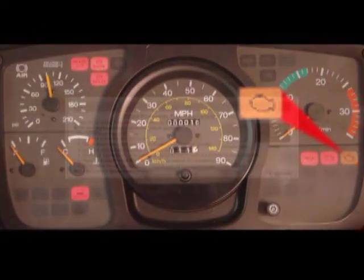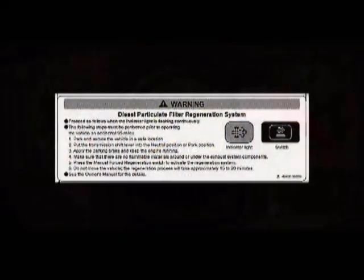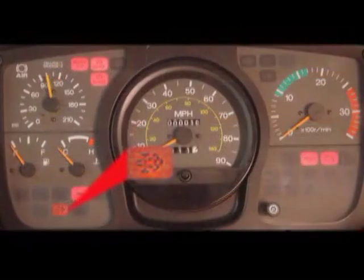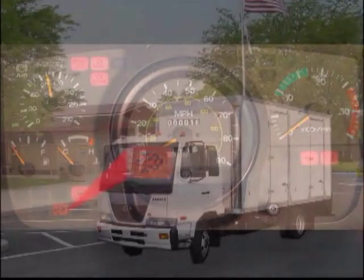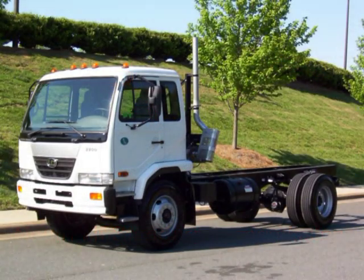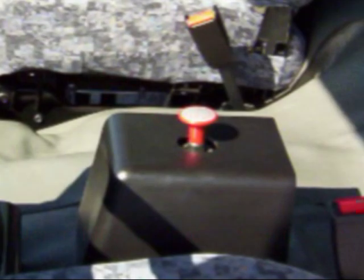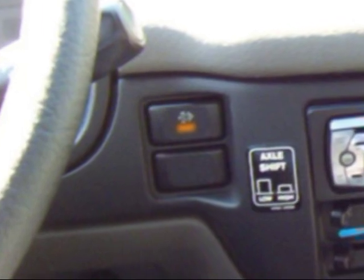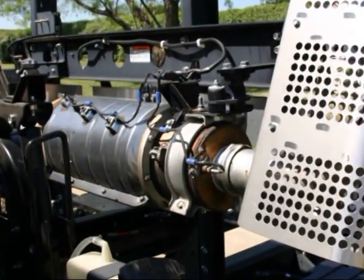If it becomes necessary to perform a manual regeneration, there are clear instructions posted on both the driver's side visor, the driver's side door panel, and on the customer DPF card found in the glove box. When the amber warning light indicates a manual regeneration is required, the steps are simple: first, find a safe location to stop on a paved area such as a rest stop, side road, or parking lot safely away from traffic; second, place the transmission in park; third, with the engine still running, engage the park brake; and finally, push the manual regeneration button on the face of the dashboard. This process only requires about 20 minutes, returning the vehicle's DPF to normal operating conditions.